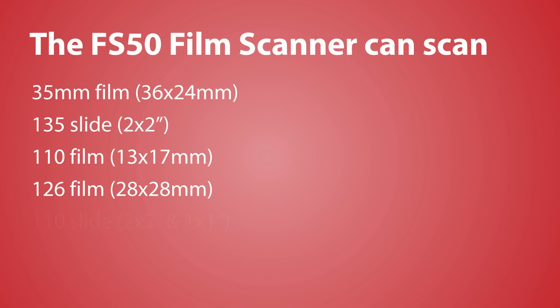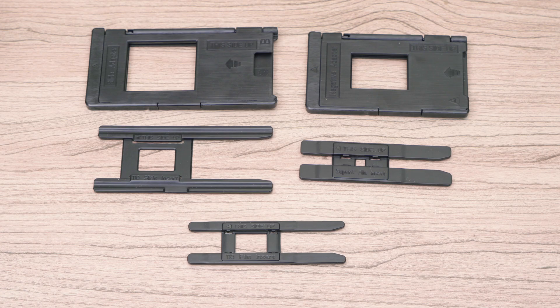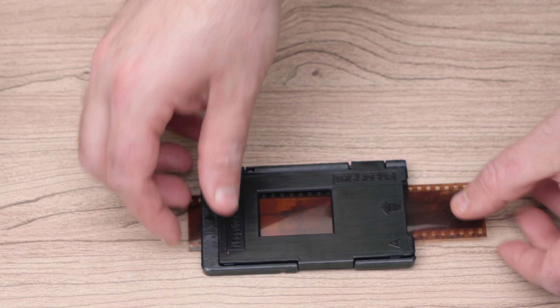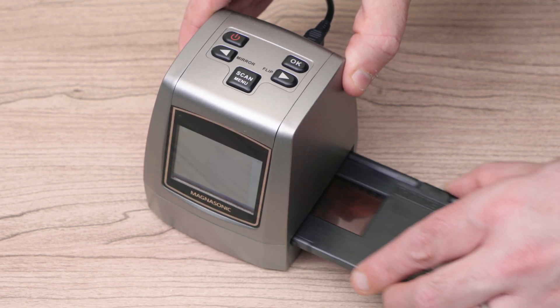The FS50 can scan any of the film sizes that you see here. The FS50 comes with these film adapters — select the one appropriate for your film. Load the film, and then load the adapter into the side of the film scanner like so.